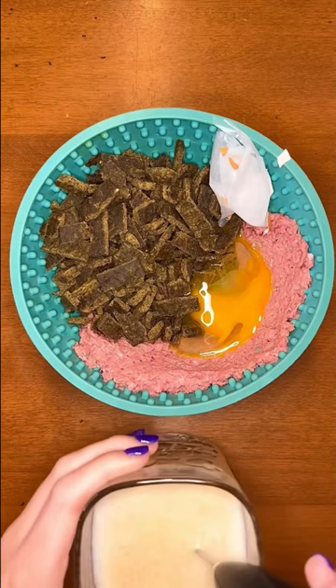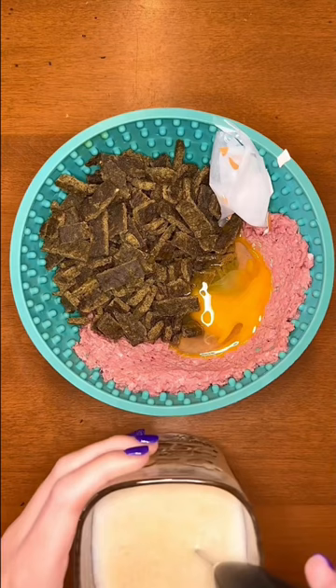Next I'm adding a raw chicken egg because they are an easy superfood. Lastly I'm adding bone broth — it aids in digestion and supports their joints.